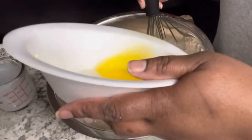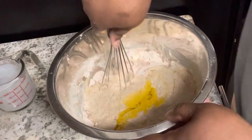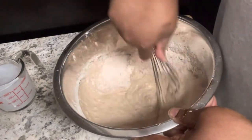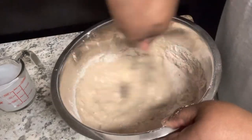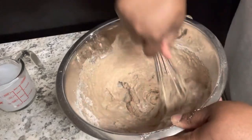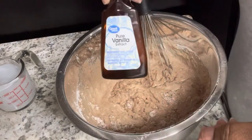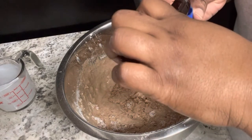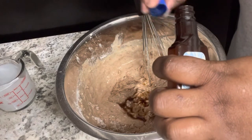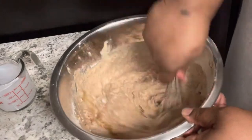Once you get the quarter cup of butter flavor shortening in, just mix everything together. After mixing everything together, add one teaspoon of vanilla extract. As you can see, the consistency is really good with this batter — it's not fully mixed yet because we still need to incorporate the vanilla extract. Once that's added in, mix this really, really well.